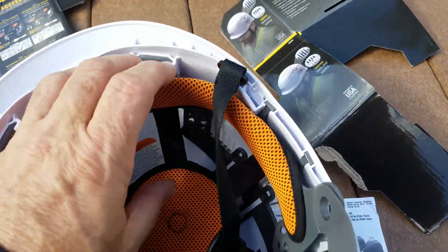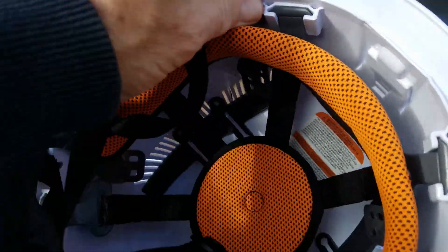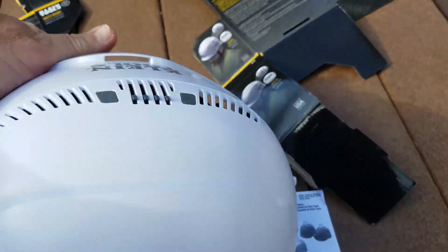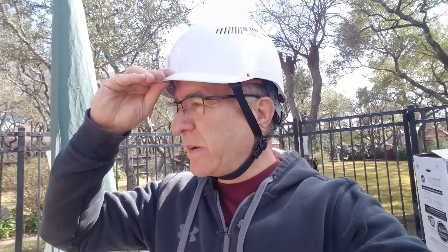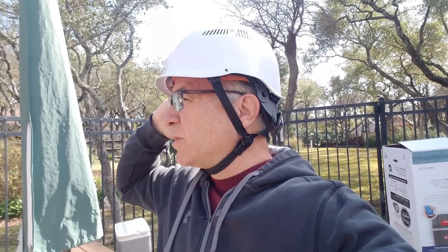Everything snaps out if you need to clean it — all the interior head braces come out pretty easily. Completely impressed with the quality of this helmet. It has a really nice feel; it's very comfortable. Under the plastic, your skull just fits inside that cloth frame. Nice helmet — good job, Klein.